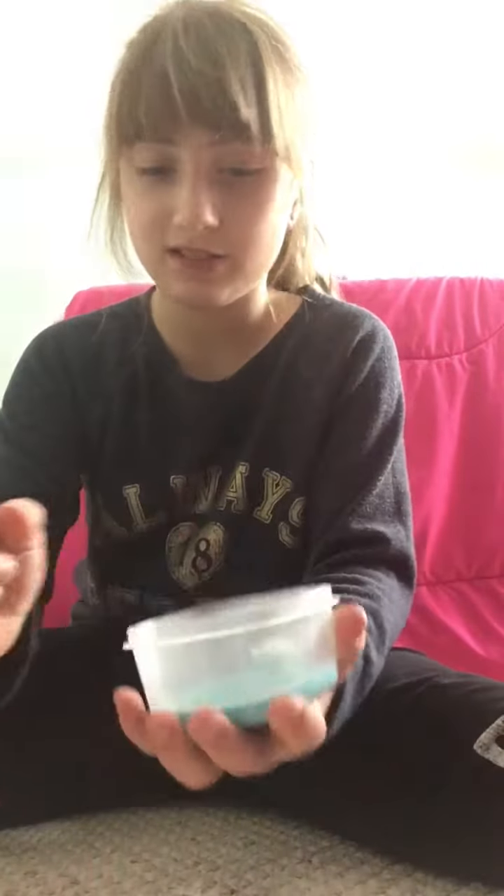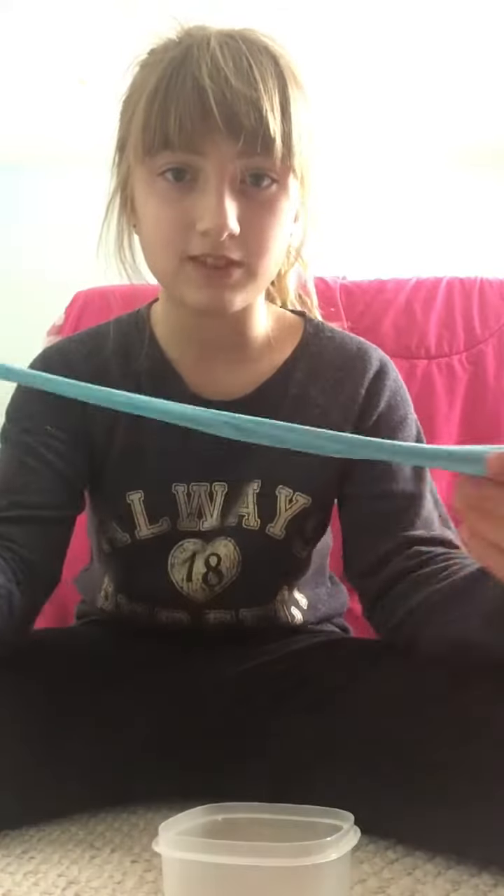There's this slime, I'll take that one out. There's this slime and there's this slime — there's more slime somewhere but I can't seem to find them. I'll put you right here and first I'll show you this one. It's really stretchy — oh it broke. I don't know how it broke but it's super super stretchy.